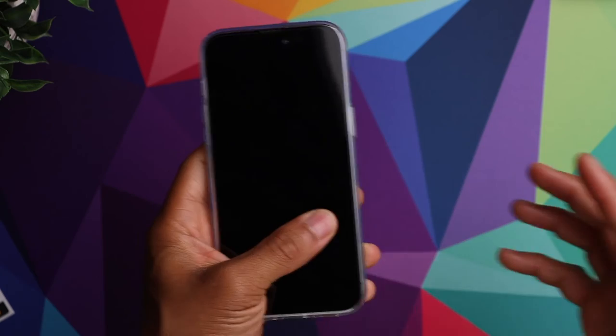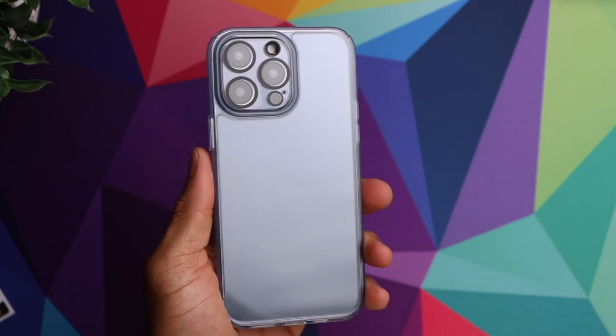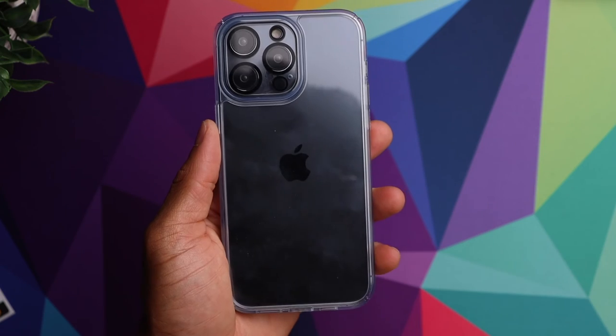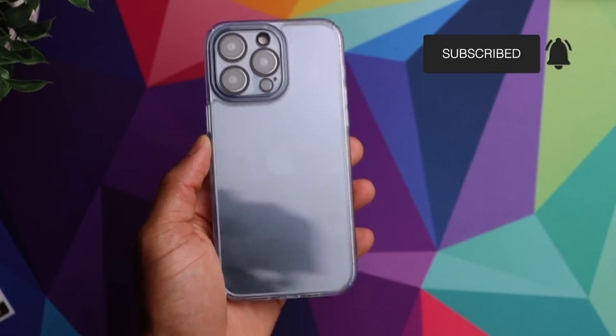This is a really nice set if you're looking for some really good protection all in one bundle — you got the case, the screen protector, as well as the protection for your camera lenses. Definitely check this one out. I will put the link down in the description if you guys are interested, and aside from that give us a thumbs up, consider subscribing to the channel, and we'll see you guys in the next one.